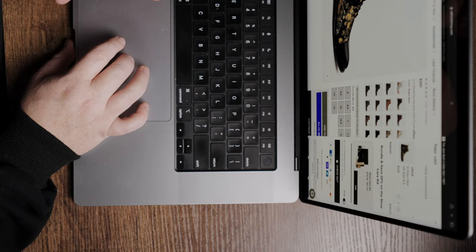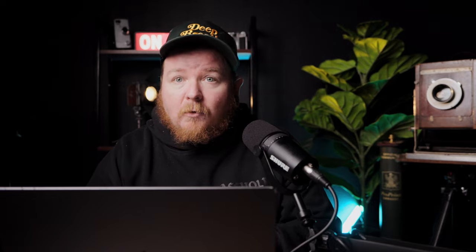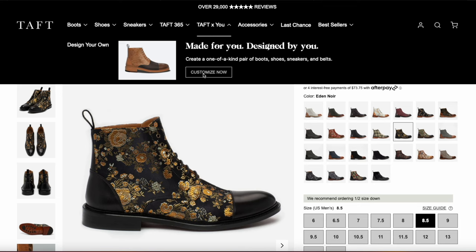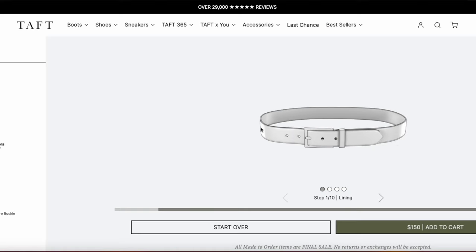Then we are going to head over to Taft for You. This is where you're going to be able to create your custom belt or custom boot if you even wanted to. So we're going to go to Taft for You, click Customize Now. And I'm going to go ahead and pick the Jack Belt because I have a Jack Boot, so why not? Let's match the two.